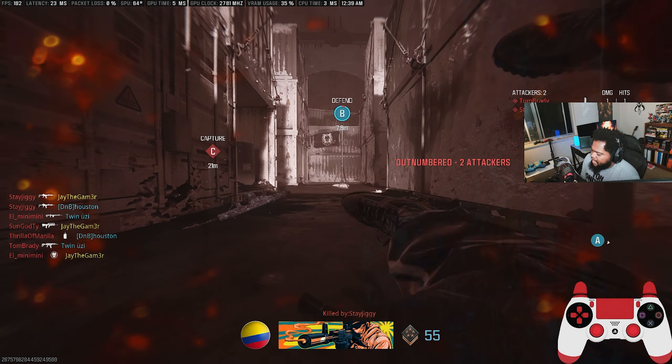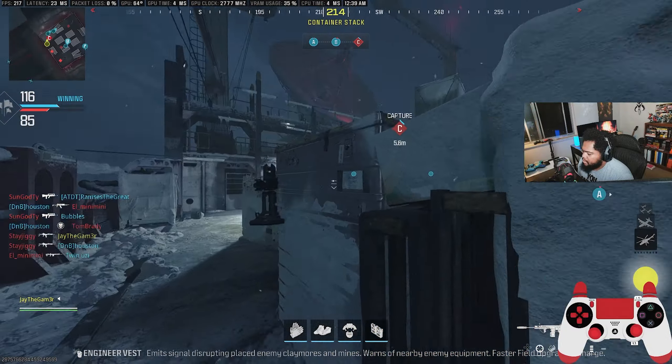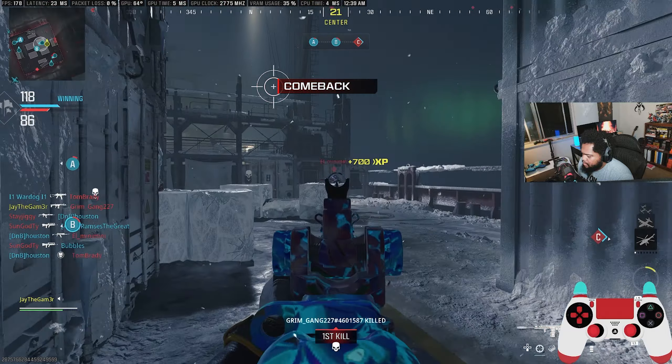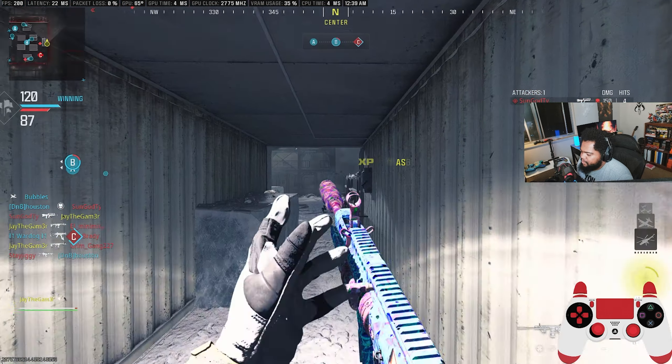I'm going to make this like a little mini-series — like 'path to using a new controller' or something like that.